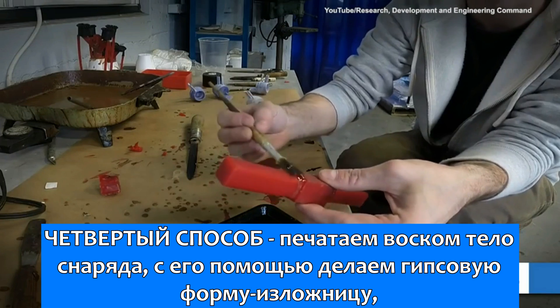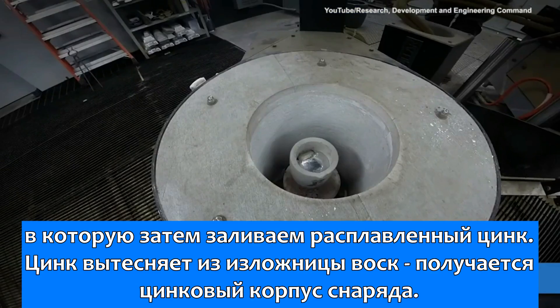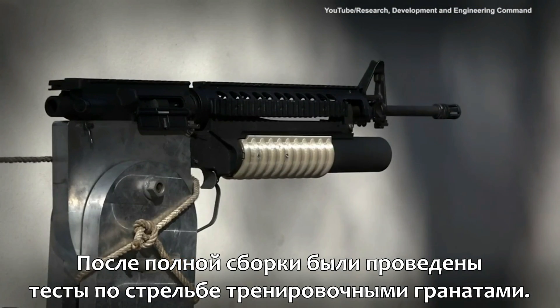The fourth approach was to wax print the projectile body and use the lost wax process to quickly make a zinc projectile body. Once fully assembled, live-fire testing was conducted.